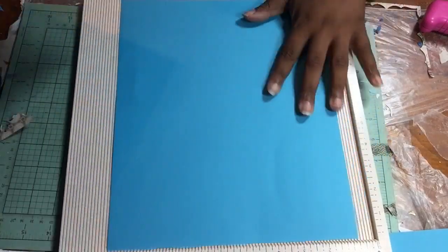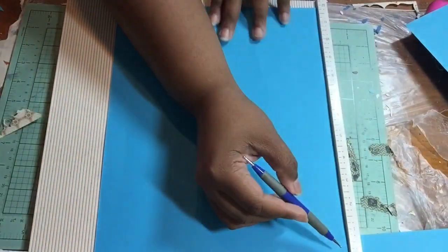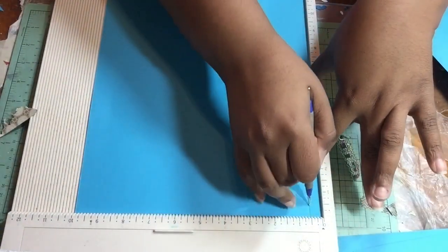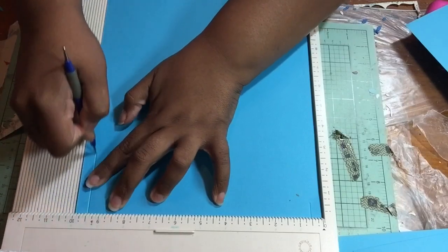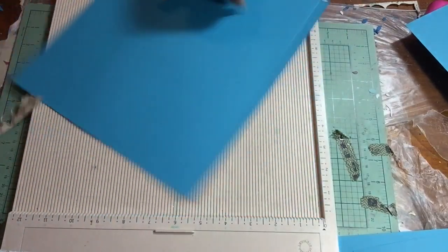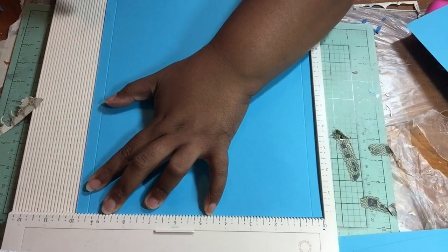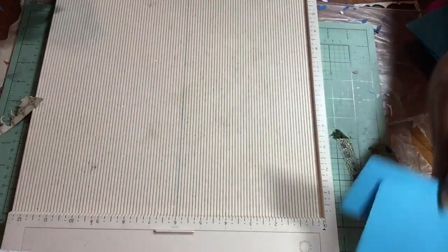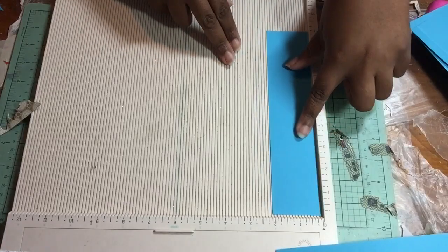Now you have your 9 by 12 and your 10 by 12. We're going to start with the 10 by 12. I want my texture side on the outside, so I'm going to place it face down. I'm going to score at half an inch. If you prefer, you can score on this side at nine and a half inches, then flip it and score at nine and a half again. So score at half an inch and nine and a half inches.